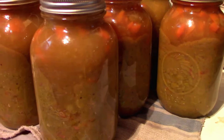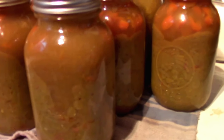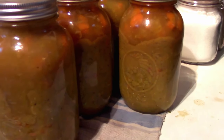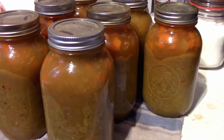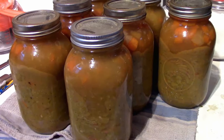Fresh out of the canner — look at them bubbling away. Eventually they'll all settle with the thicker stuff on the bottom, but they store fantastic and taste excellent when you open them up. Fingers crossed these all seal, and fingers crossed you enjoy this recipe too.